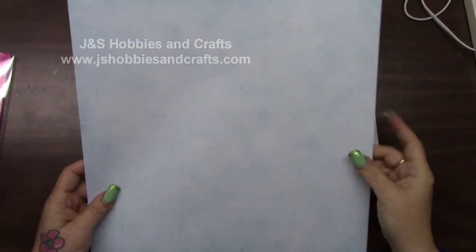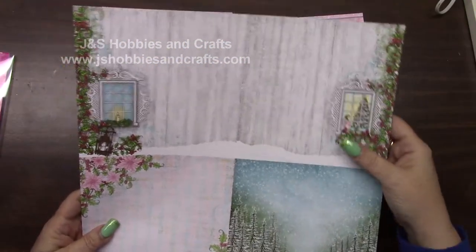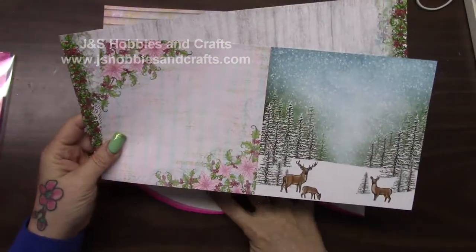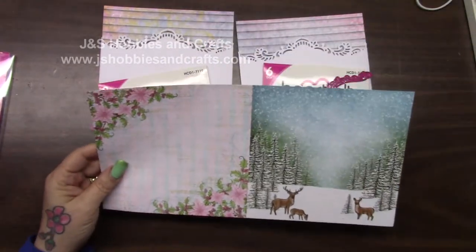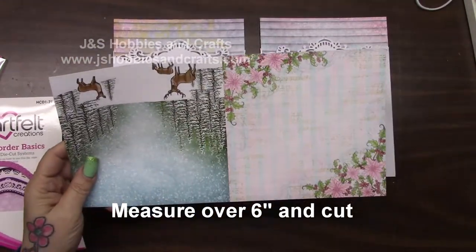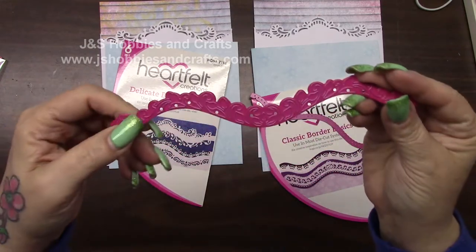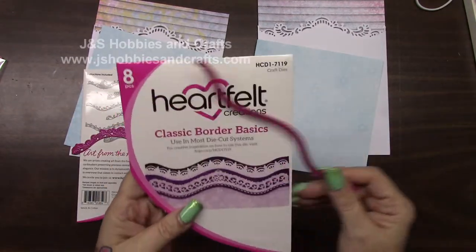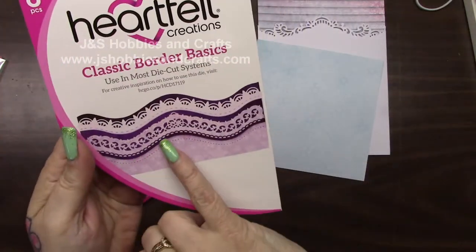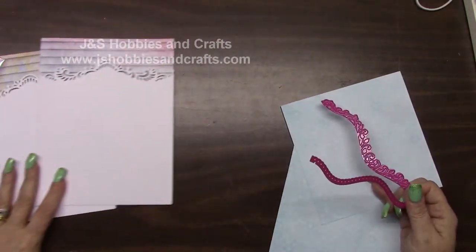In your paper pad, you should have this piece — it's blue on one side, and on the other side it has two 6x6s and then a 12x6. Go ahead and cut the tab off and throw it away. We're going to turn this this way, measure over 6 inches and cut. Now get your Delicate Border Basics and pull out this die, and out of your Classic Border Basics, you're going to pick this little lacy loop one — the dark purple one.